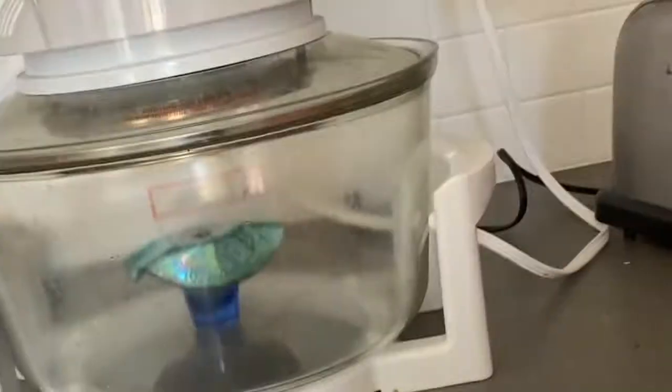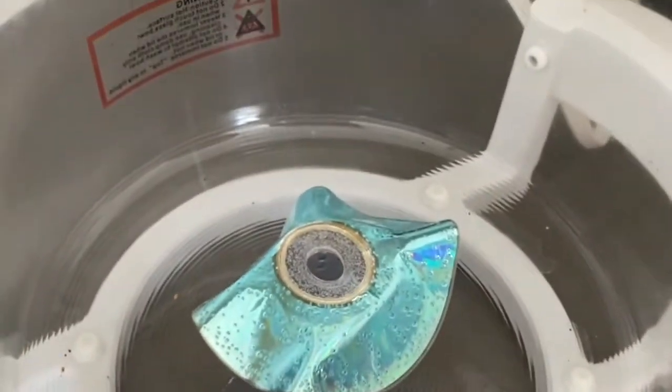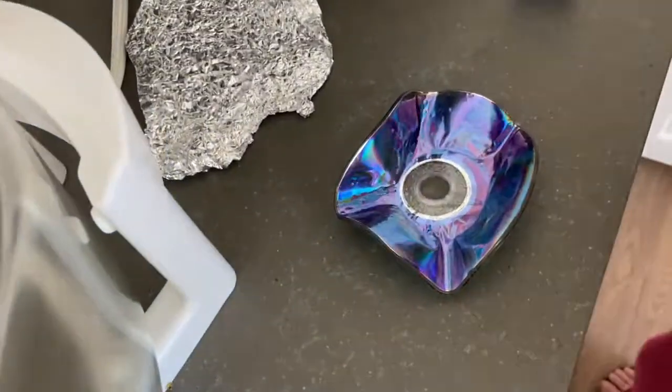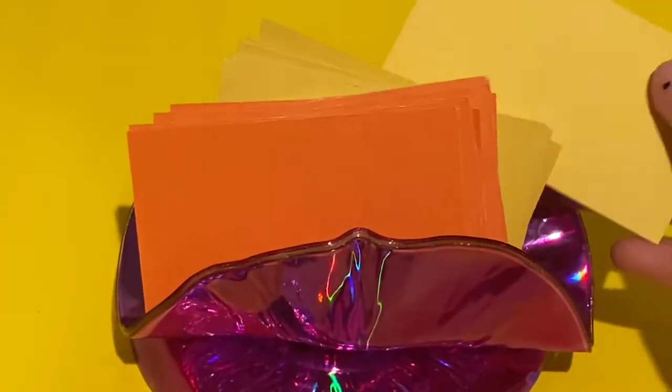You need to lay them on glass or something that can withstand heat. You will not be able to control the way these CDs melt. Once the CDs have melted into a bowl-like shape, turn off the oven but leave it to cool down before touching it. I use these bowls to hold jewelry or as a candle holder.